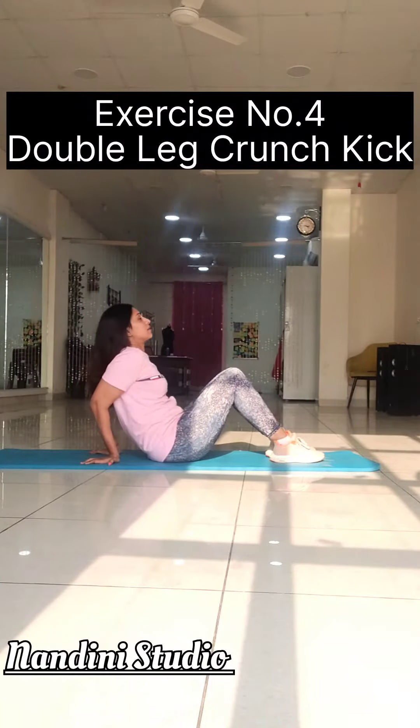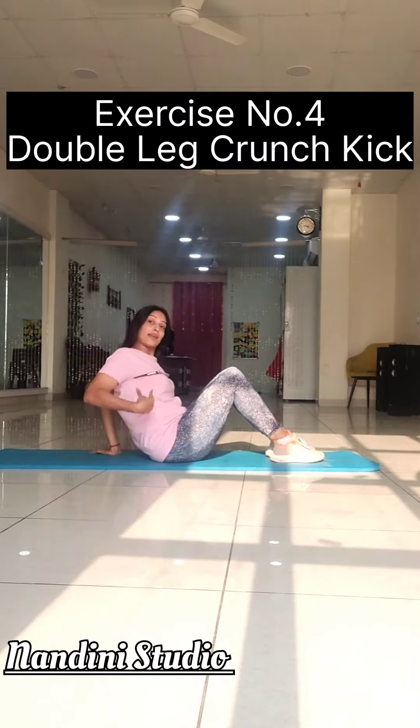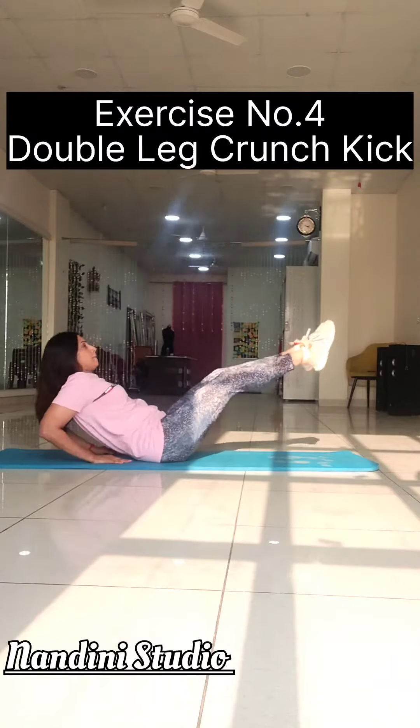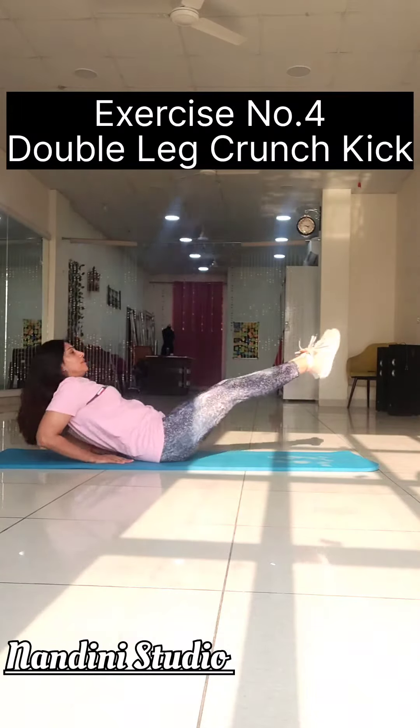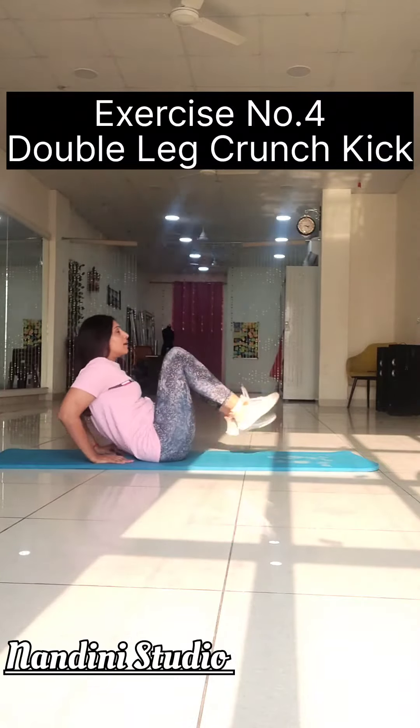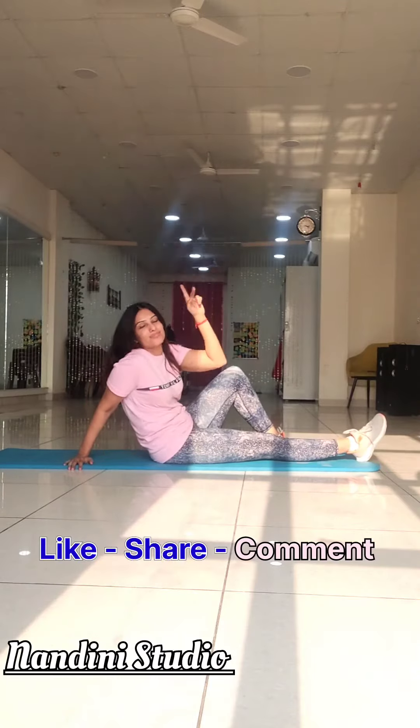Coming up to the next and last one: the double leg crunch exercise. With elbows a little bent and back slightly inclined, you are kicking up into the air. 15 repetitions of 3 sets each daily.